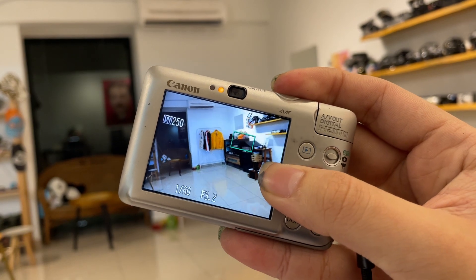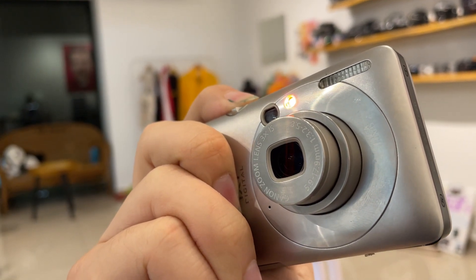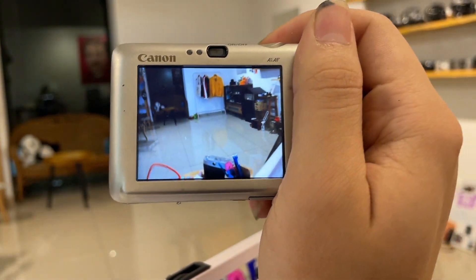If you want to change your settings, you would use the program mode. From there you can change the flash settings and the image size as well.